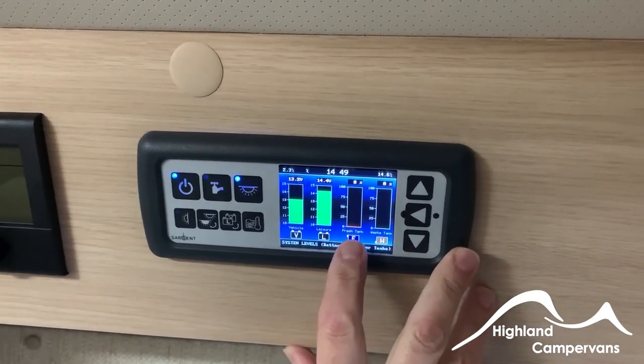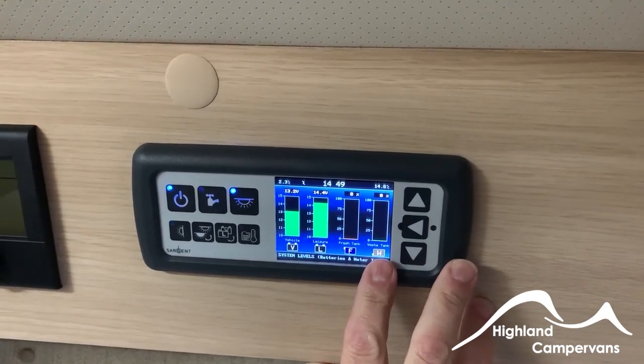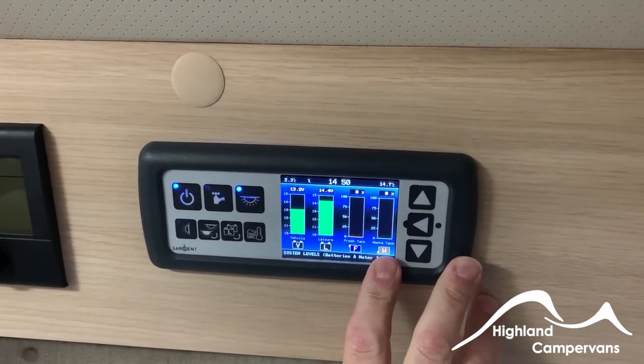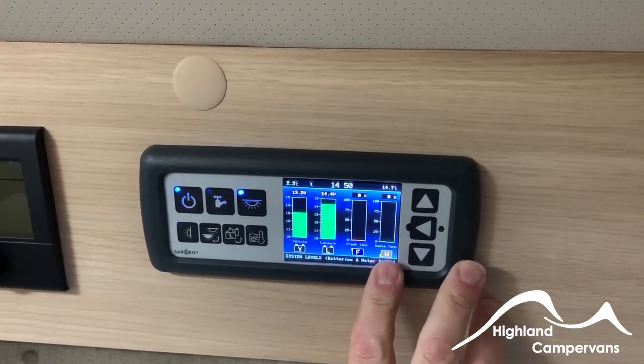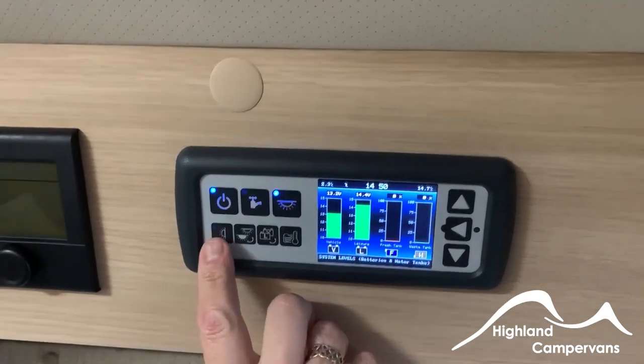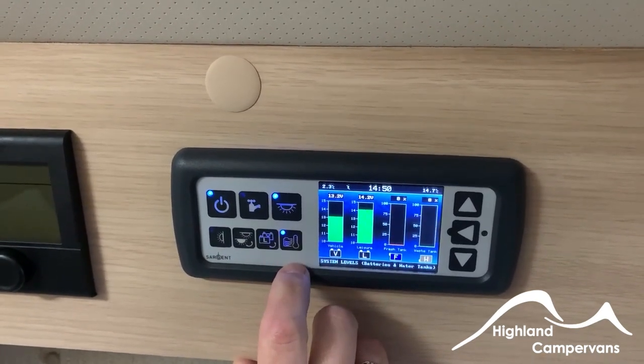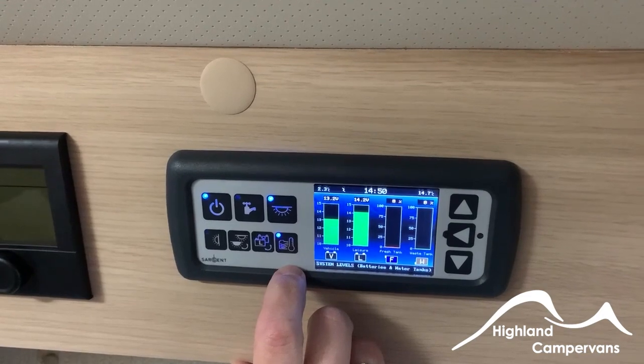We've drained the fresh water and wastewater tanks down to zero because of the time of year, but we'll have them filled up ready for collection. Other switches include the awning light, adjustment for the interior lights, and the tank heater controls.